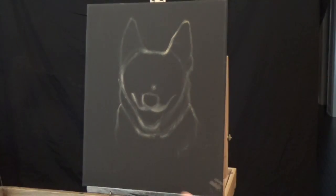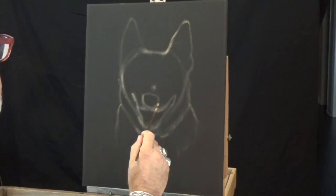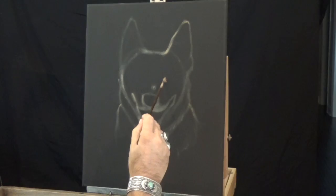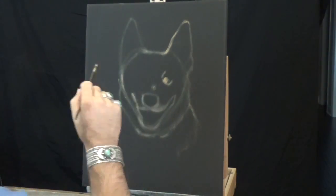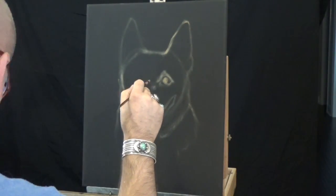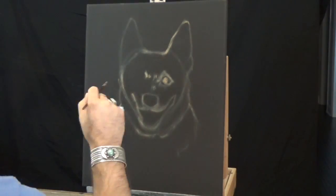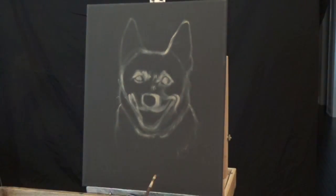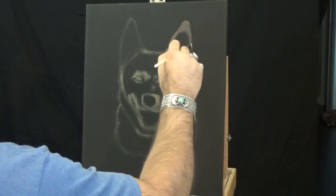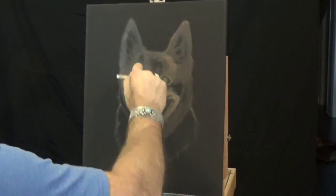Many people in this particular situation will attempt to use projectors or any method to get all the proportions thrown up there on the canvas. But I think for anybody that really wants to learn how to paint, it's a great idea to sketch and learn to sketch from photos. In this particular case, somebody supplied me with a photo that they felt was a good one, and I'm going to go right from the photo.